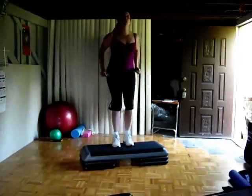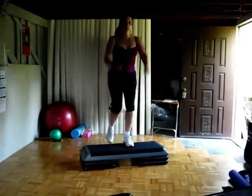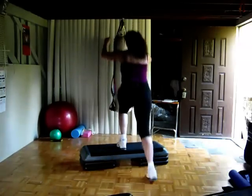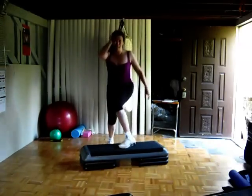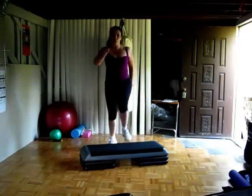We're going to do two more, and then I'm going to show you the variation between the combo. With the pivot, two lunges. Again — the pivot.